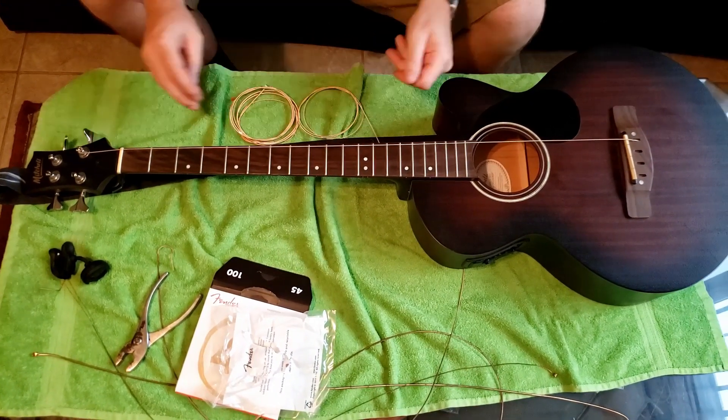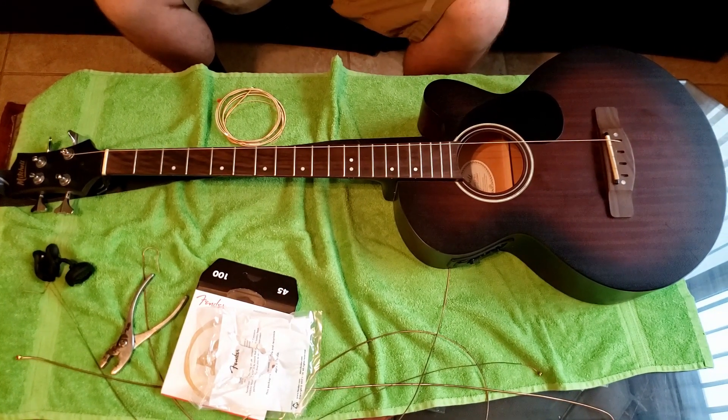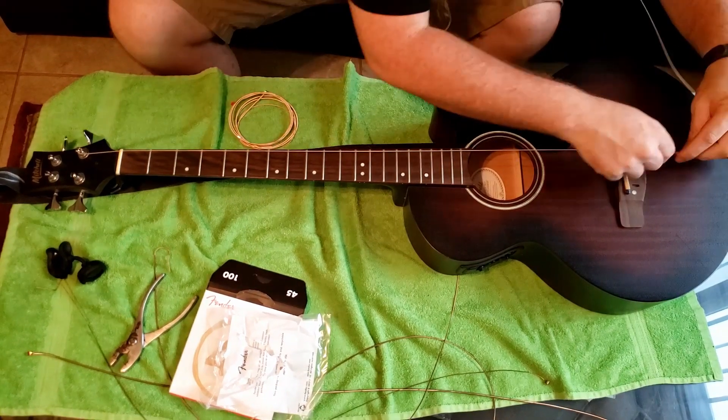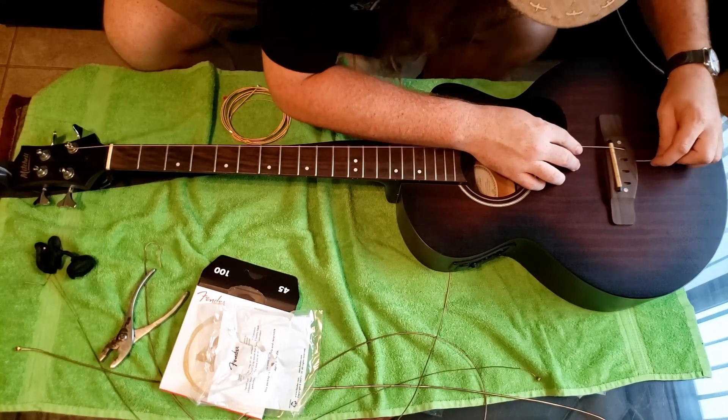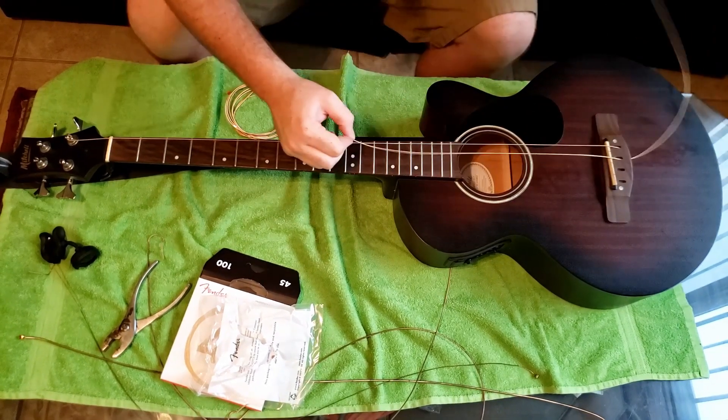Don't get it near tuned while you're putting on your strings because the whole thing is going to bend together. Some people put them on hopping from side to side or whatever. Just grab them, put them in there. Don't tighten them up to the end and then kind of tighten them evenly.